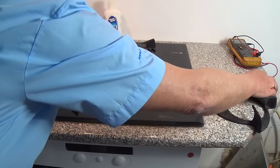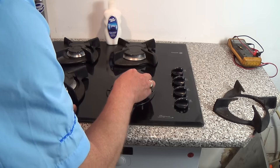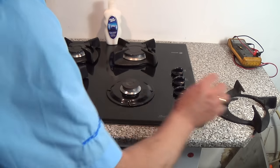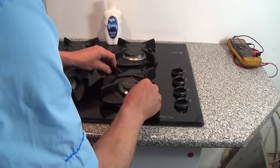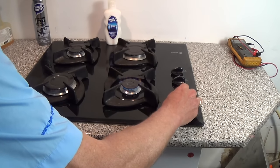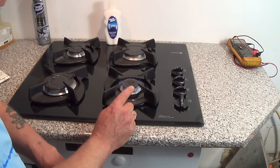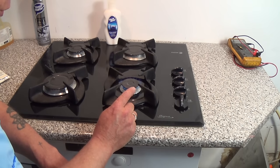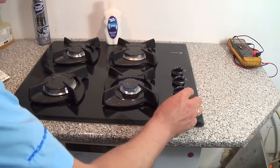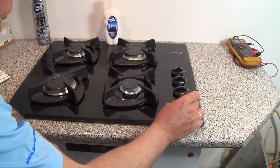Once we've done all that and given it a clean, reinsert the crown, the burner cap, and the guard. Now we have a good flame. If your flame is burning yellow that means the jet has become slightly too large and you're getting too much oxygen coming through, which will change the flame colour. And there we go — a good flame. I hope you enjoyed this video.